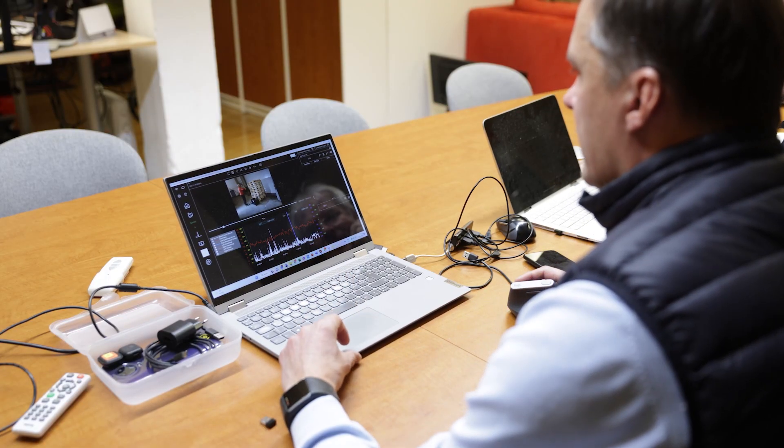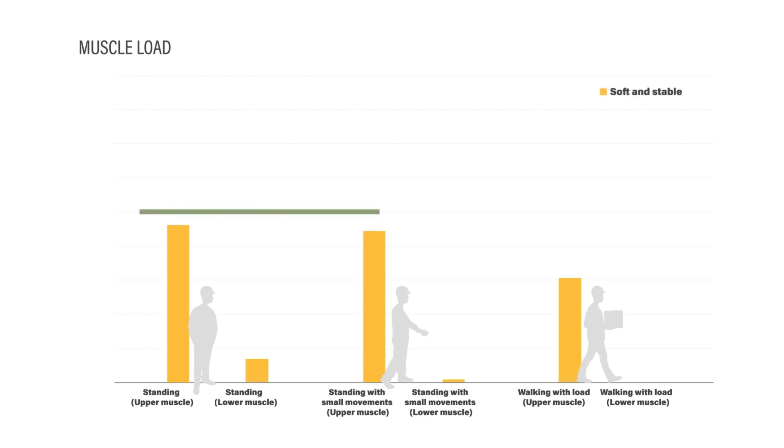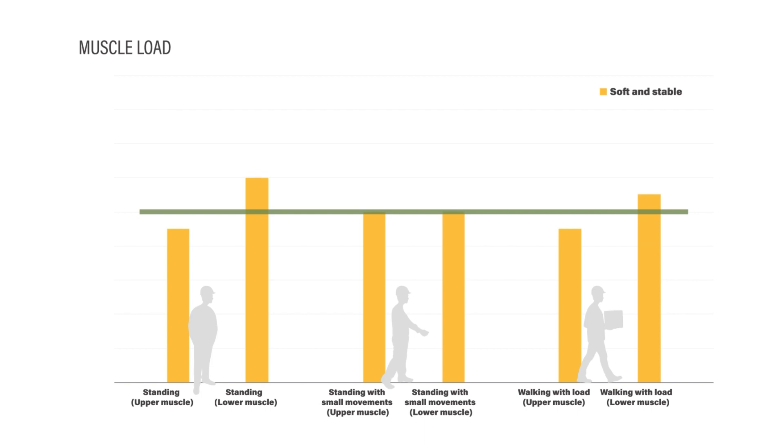The results. The workday of safety shoe wearers typically involves standing still, standing with small movements and walking short distances with or without load. The study shows that a sole that has both softness and stability supports the foot so that the workload of the upper and lower muscles is equal. This way, muscles are not overstrained and long-term pain or muscle fatigue is avoided.